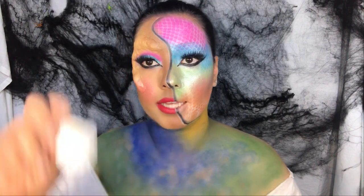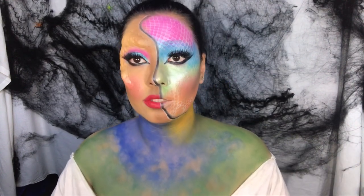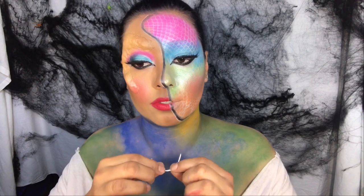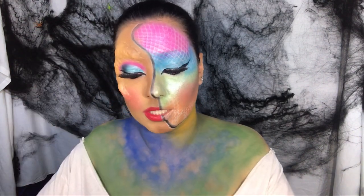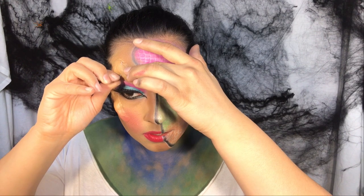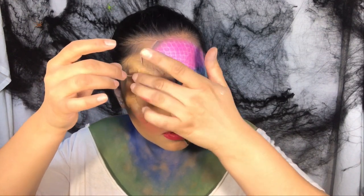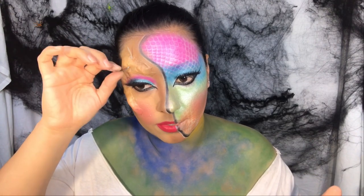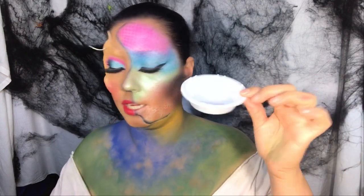Now we're adding shells and a hook. The hook is actually a wig needle — it comes like this. Be super careful that you don't accidentally push through the wax and pierce your skin, because it will pierce through. I'm going to force it into the wax, blend it in, press it upward, and there you go — that's your hook! I got these at the dollar store, I think a pack of four or five for a dollar.